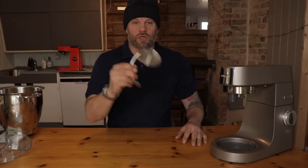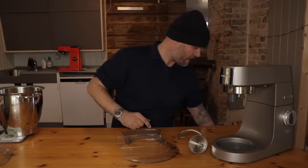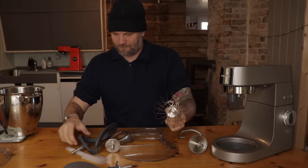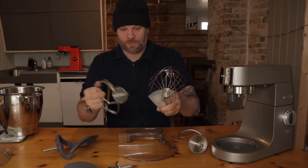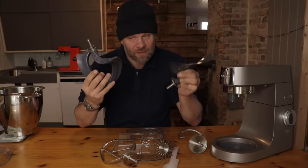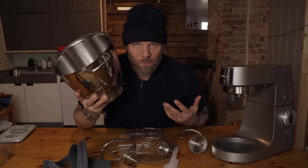Alright, so let's quickly just see what's in the box. We have the mixer itself, a dough hook, a splash guard, a whisk, a spatula, a K beater, some items I'm not actually sure what they're for but we're gonna find out, and this big metal bowl.